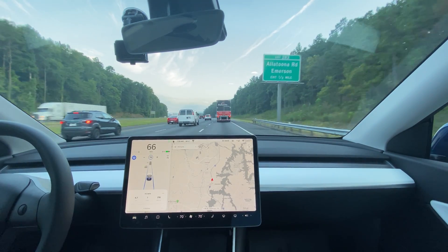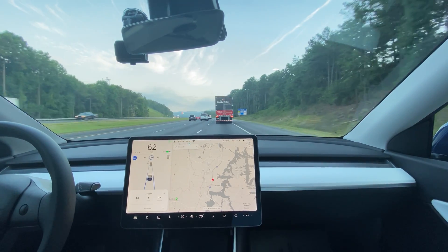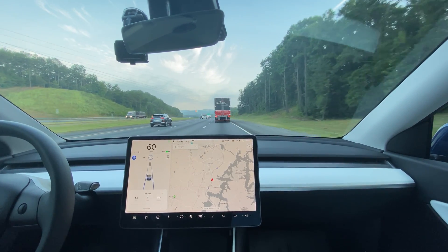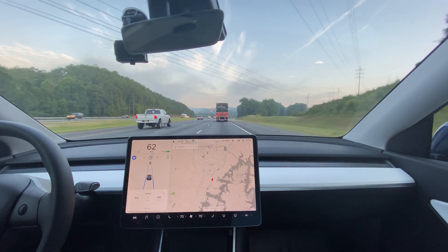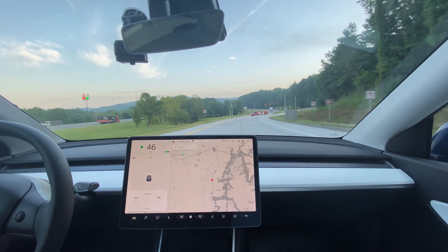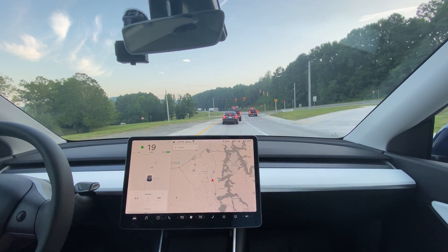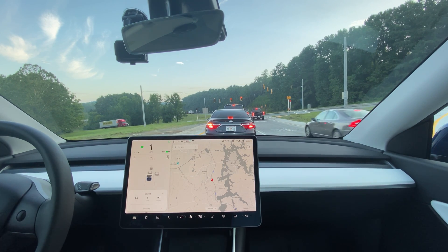We're coming up on our exit but unfortunately we just got behind a truck, which is irritating because we're going down to 60 miles per hour and that's obviously going to impact efficiency. But with the aero covers off, at 5.1 miles going north: 214 watt hours per mile. So no aero going north, 5.1 miles, 214 watt hours per mile. We're going to turn around and head back, hopefully getting 5.3 miles going south.